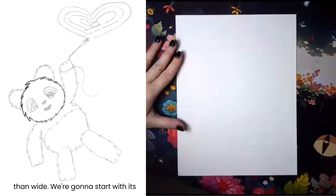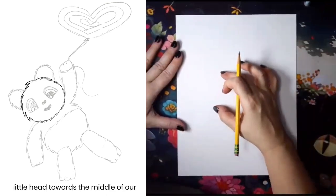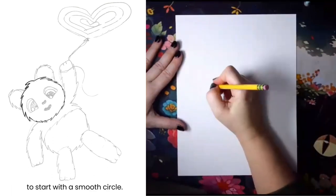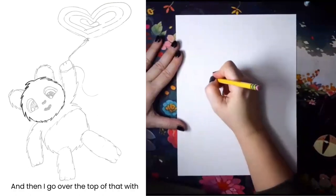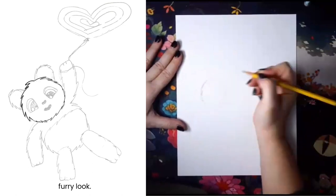Start with your paper taller than wide. We're gonna start with its little head towards the middle of our paper, maybe a little higher. I like to start with a smooth circle and then go over the top of that with my zigzag line to give him the furry look.